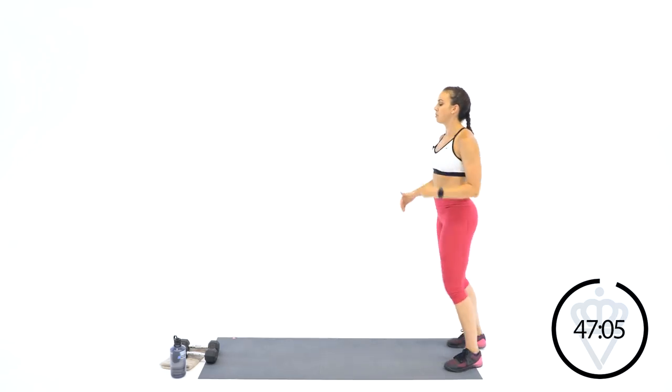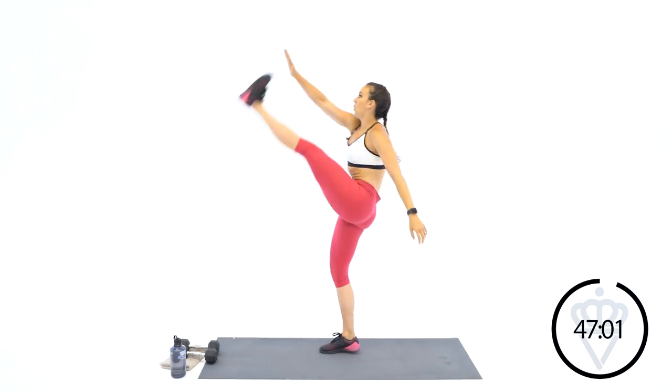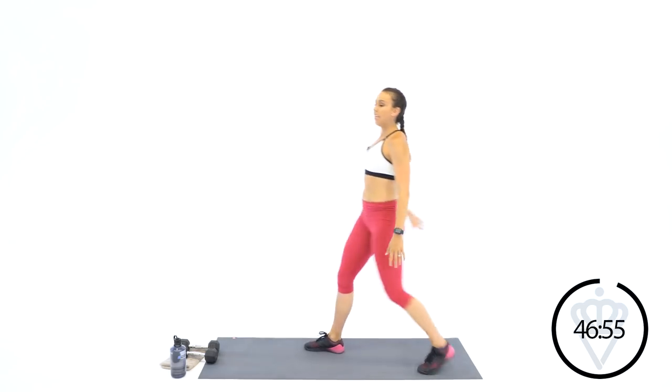Nice high kicks. You're feeling this one in the back of your leg and your hamstrings. Should be getting a little looser each time you kick.